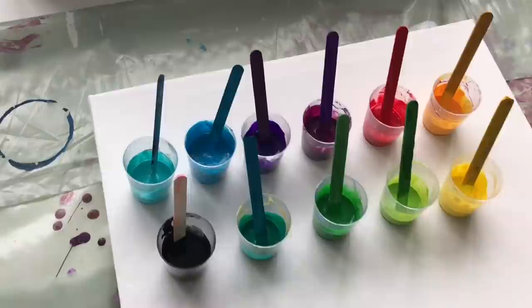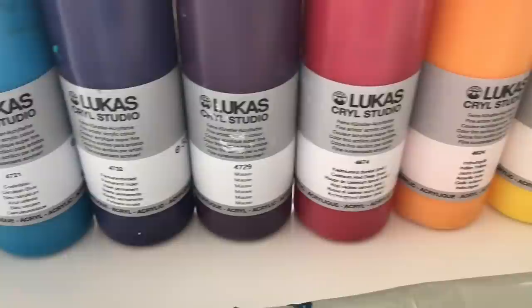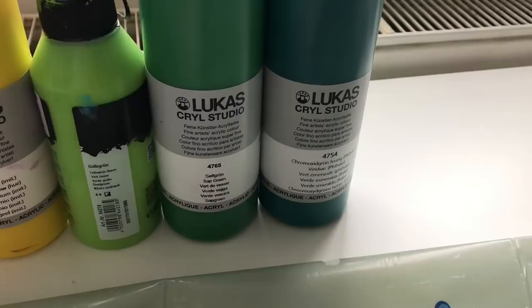I will be using all these beautiful colors. If you'd like to know which ones they are, it's these colors from Lucas: turquoise, cerulean blue, permanent violet, mauve, cadmium red deep, indian yellow, cadmium yellow, yellowish green, sap green, and viridian yellow.